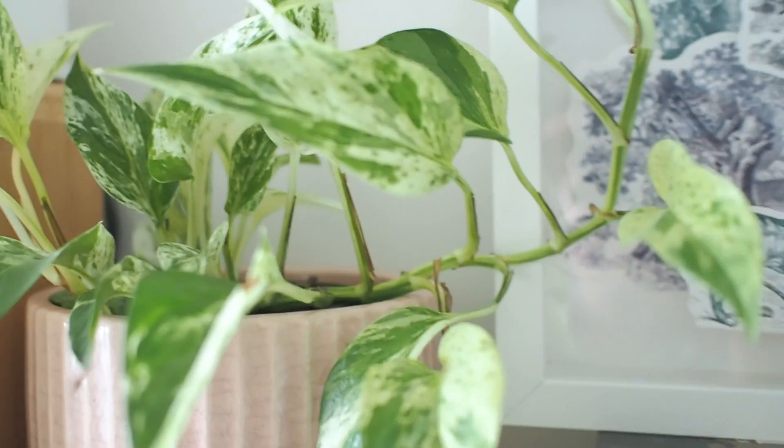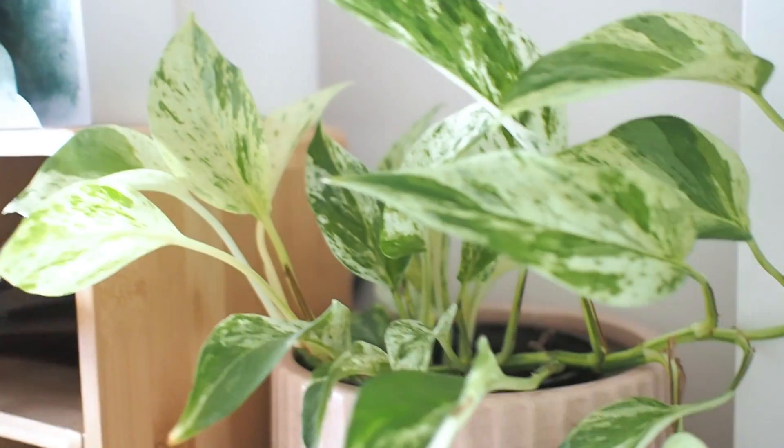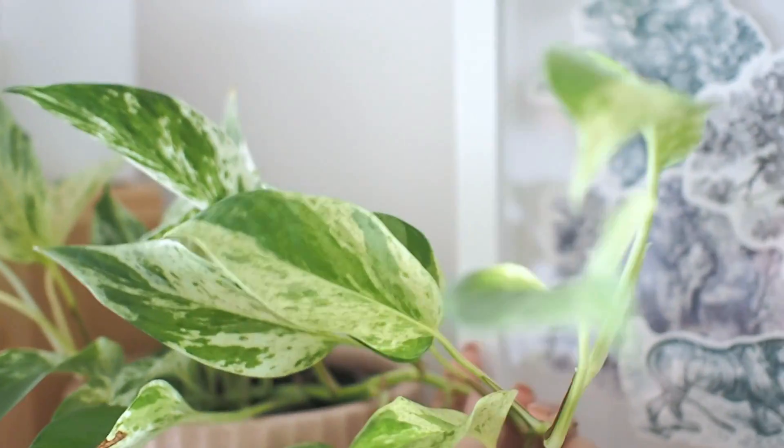Here's our Marble Queen. Although we brought this one home many months after the Snow Queen, she's growing quicker and I'm really happy with the variegation on every new leaf.